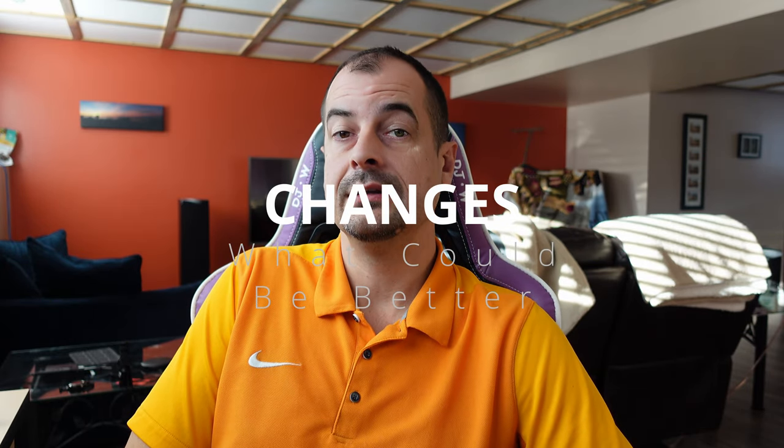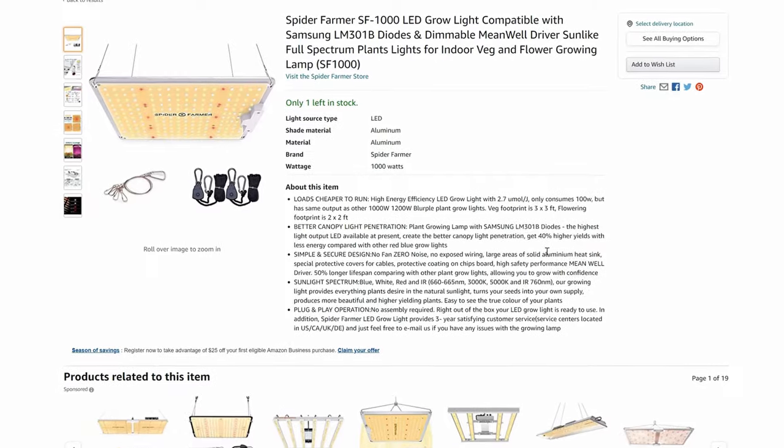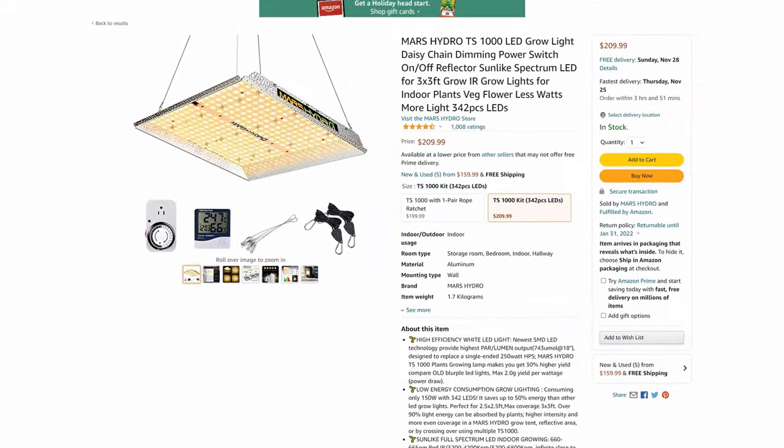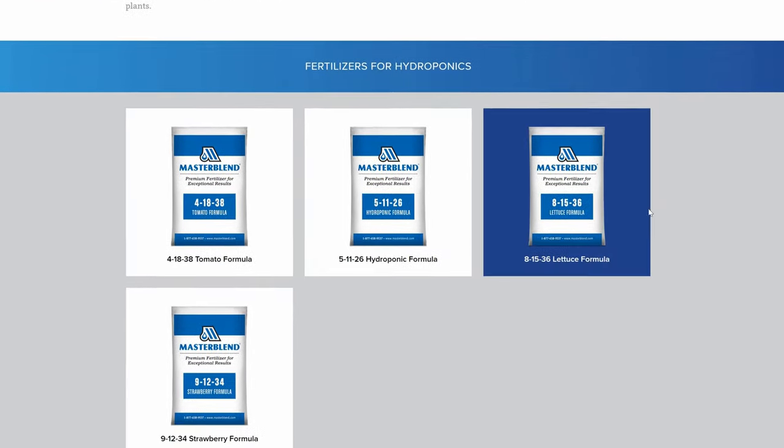Things I would change in this setup: first, lighting. The blurple lights get really annoying when you're working in the grow room. I'll be testing the Spider Farmer shortly, and I'm also thinking the Hydro Farm could have been a better budget option. Another thing I'd like to change is the nutrients — I think there's better out there, and I'll be testing Master Blend coming up shortly. If you have any questions, leave them down below and I will try to get back to all of them.